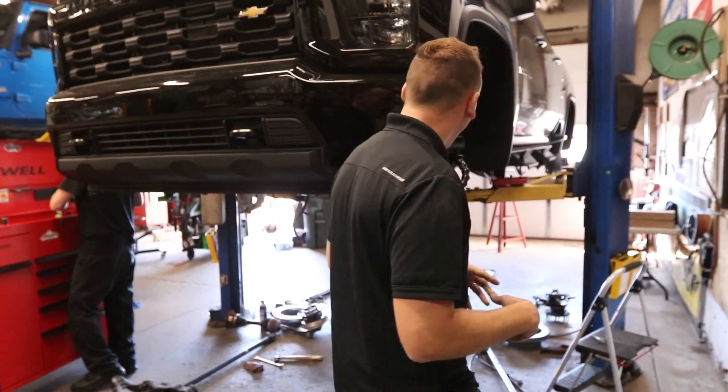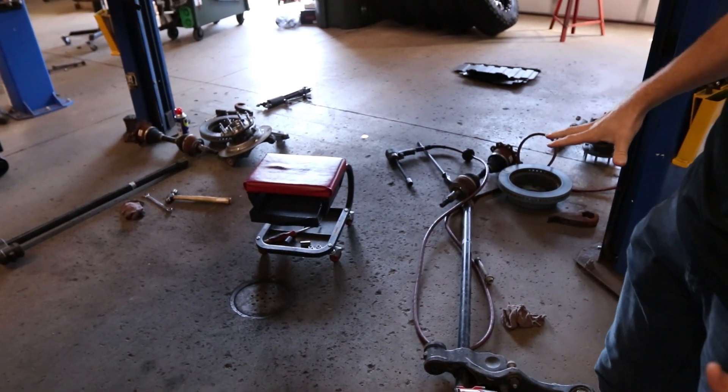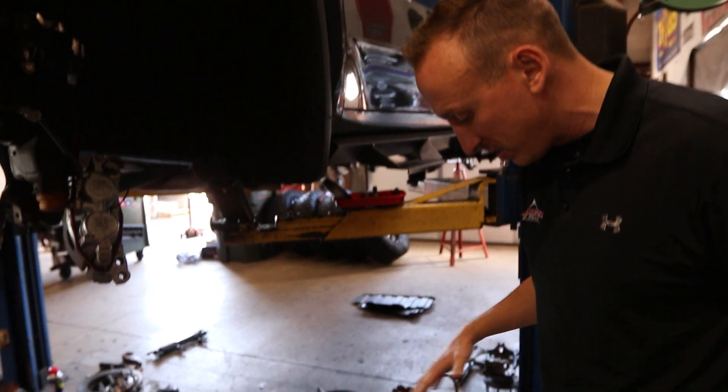I want to show you under the hood here what's going on. We are under the truck and have everything blown apart. As you can see, we've got most of the suspension components on the floor — the lower control arms, axles, rotors, hubs, knuckles, all that kind of stuff.